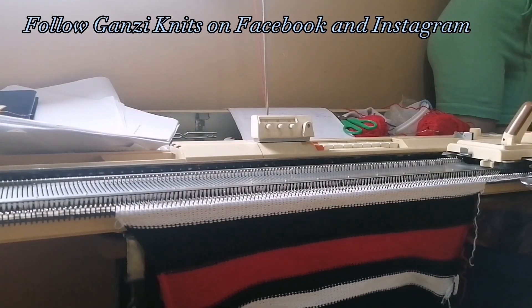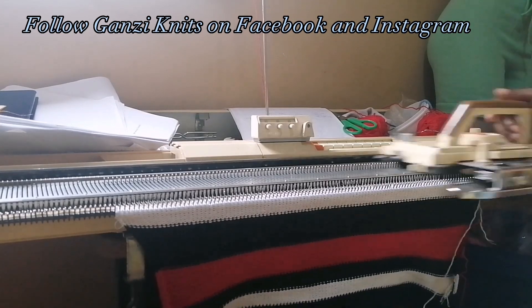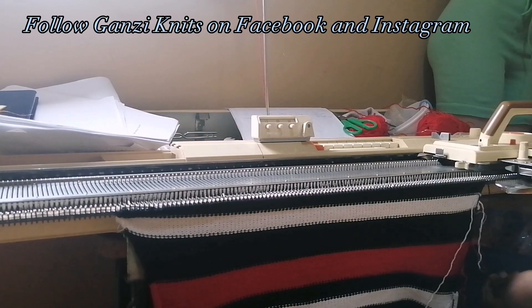That's 20 rows of black. Next I'm doing 10 rows of white, then 10 rows of black again, then 20 rows of red.